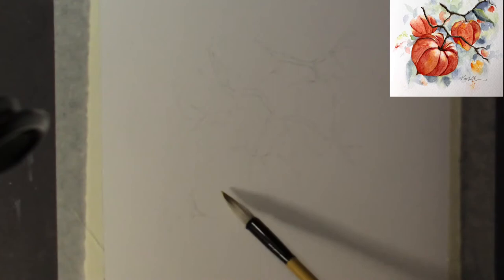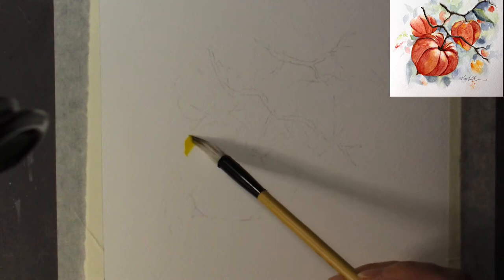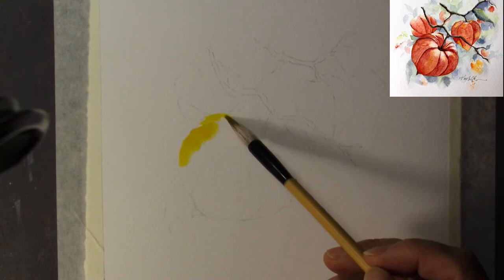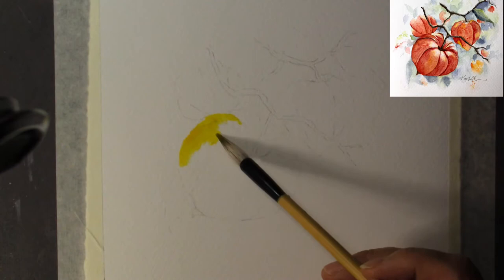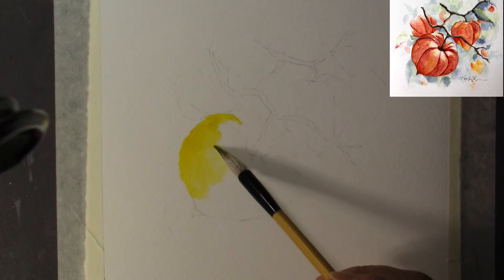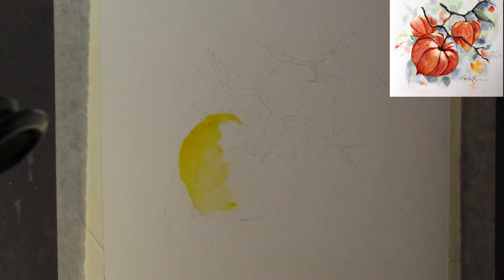I pick up some yellow paint and I'm going to put a big slab of yellow color from this area on. Why? Because yellow and red go very well together. A lot of times, if you have a base color of yellow, it makes the red look so much more vibrant — even though it really is red and not an orange painting that you're trying to accomplish.